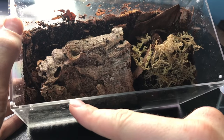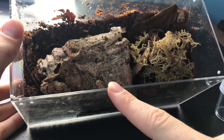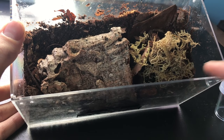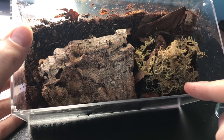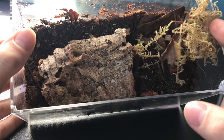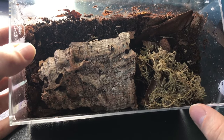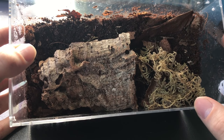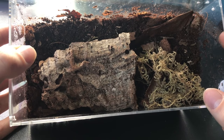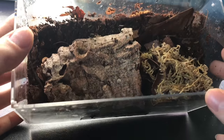What I do is mist a quarter of the enclosure regularly on one side, and then lightly mist the other side every once in a while. They like it a little on the drier side. They also like warmer temperatures — around 80 degrees is about right. I have them at about 82 right now, and I do about 12 hours at 80 degrees, then drop down to about 73 degrees at night. They seem to do really well with that.